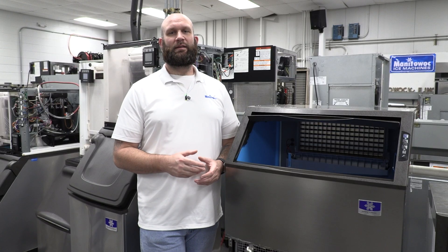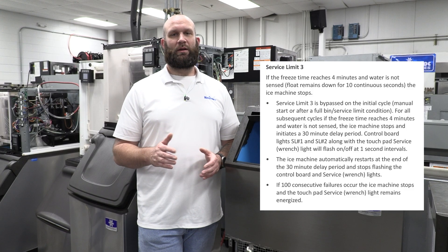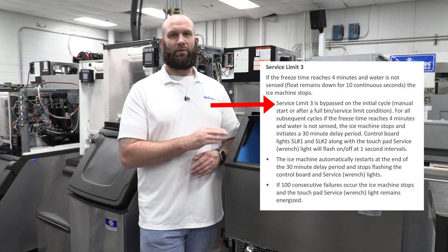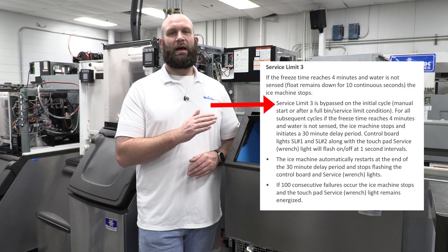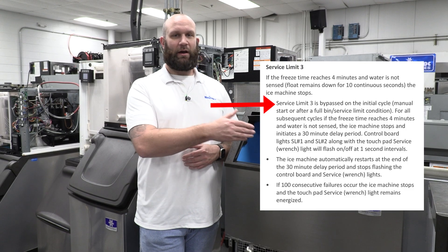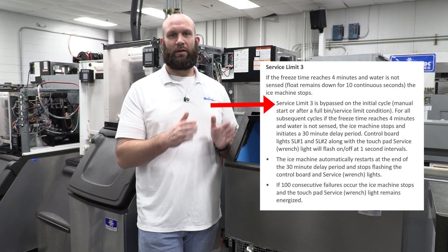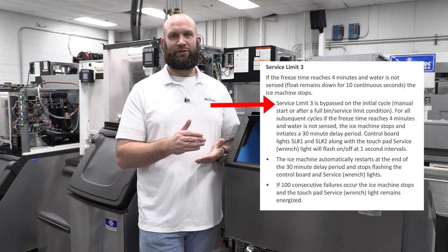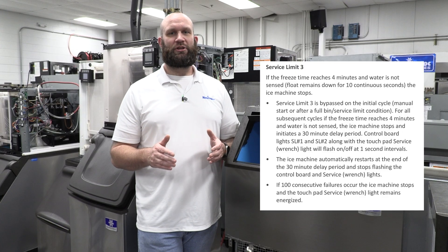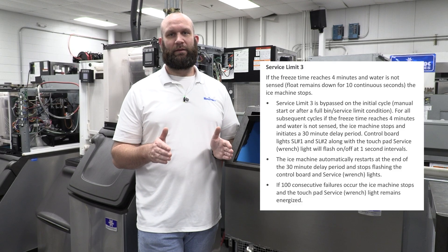The last fault is safety limit number three — we call this one the water fault. This one is a little different from the other faults. The machine only looks for this situation to occur after a first batch of ice is made. So whether it just came out of bin full or you just turned it on for a cycle of ice, it will not monitor for this fault on that first batch. Any subsequent batch after the first, the machine is looking for the water trough to fill with water within four minutes of entering the freeze cycle.